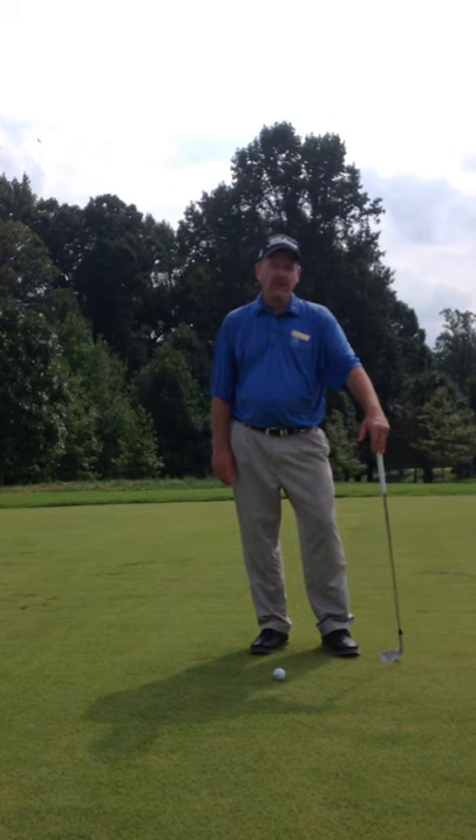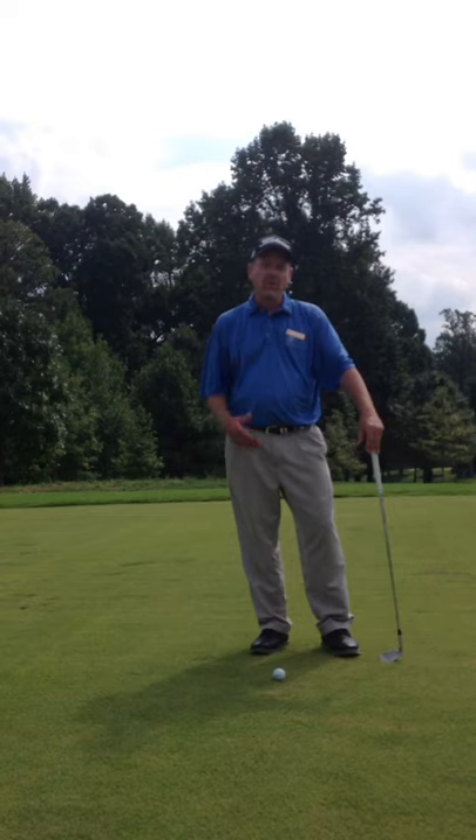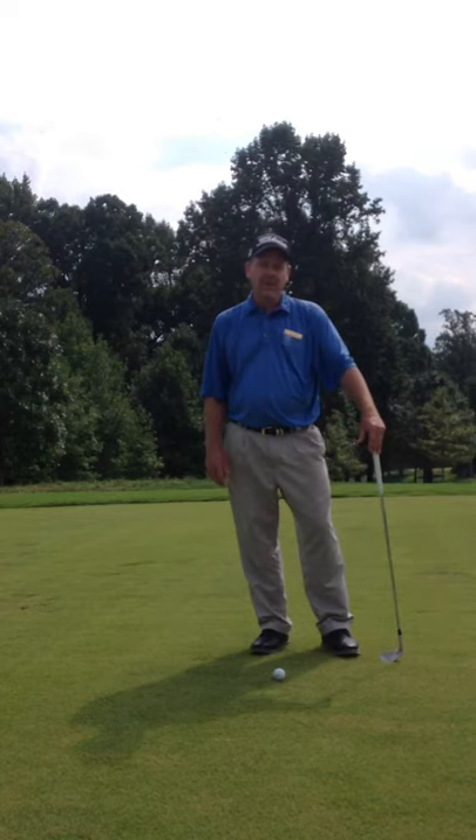Hello, Harvey Haddock here, your PGA TPC teaching professional. I'd like to talk to you today a little bit about the short game. One of the most common shots that you see out here at the club is somewhere where you're about 12 to 15 yards in front of the green or behind the green, and you need to make a nice little pitch up and over something to get it on the green. I'm going to show you how to do that today.